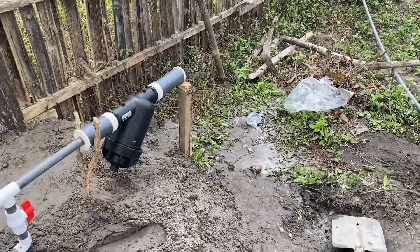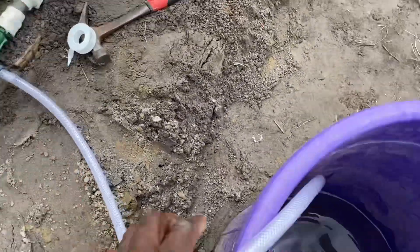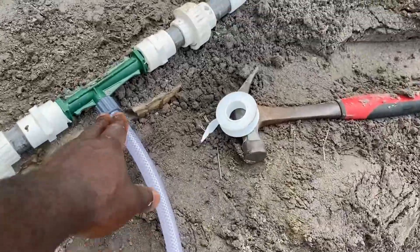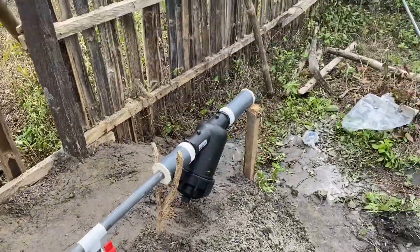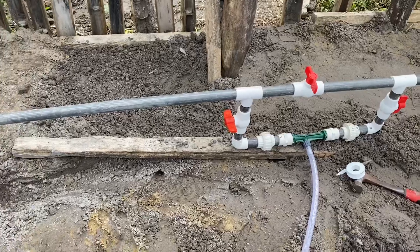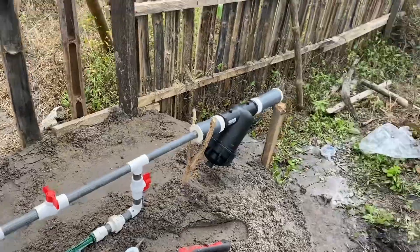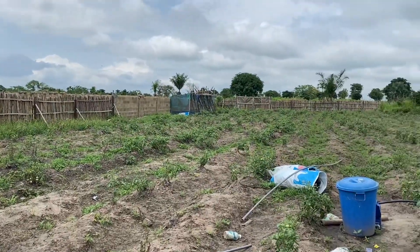Even if some particles get through, the filter will stop them. There's a small filter in the line, and also one inside here — around here there's a small one that does not allow big things to pass through. That's why they call it a venturi setup of a fertigation system. We're going to be learning drip irrigation all over here.